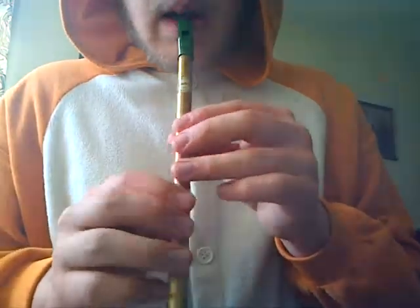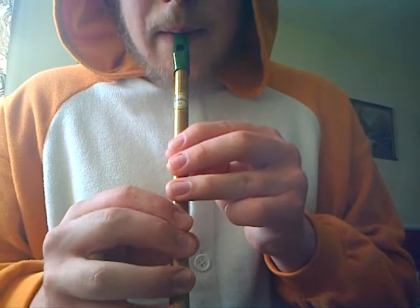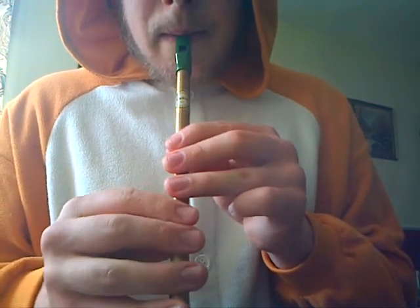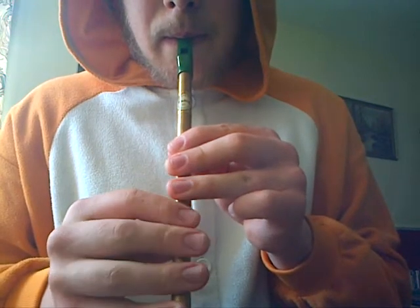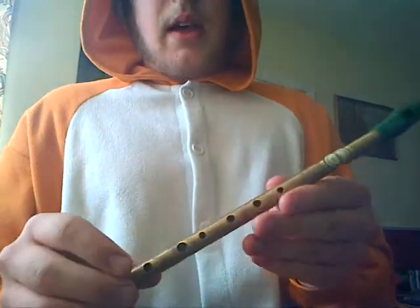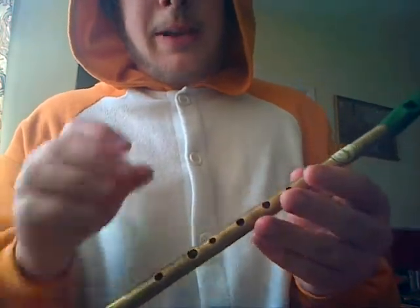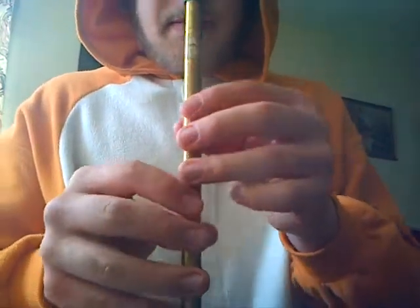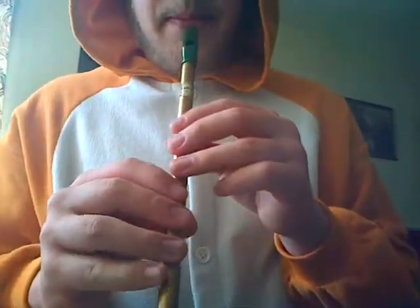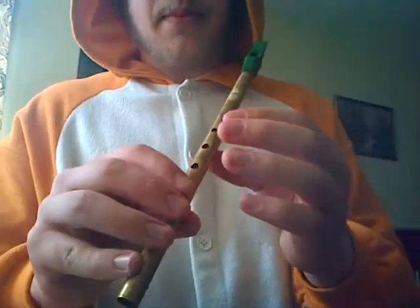I'll do it once more. That's the first part. The second part is slightly different, but not too much different — I think it's actually a little bit easier, so I'll just play it through. Again, the same: all your fingers covering the holes at the start. I'm going to go from the first one and into the second part — this part I'm going to play now is the bit I've just shown you.